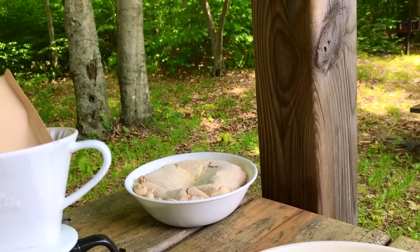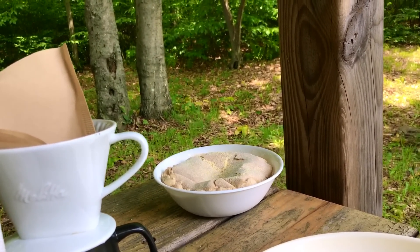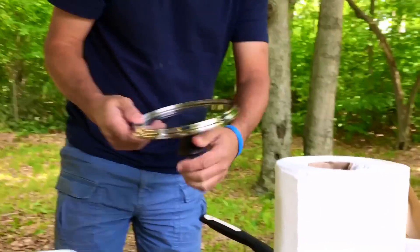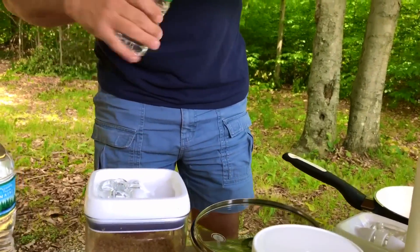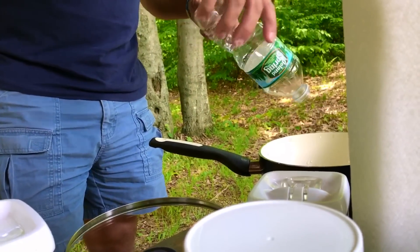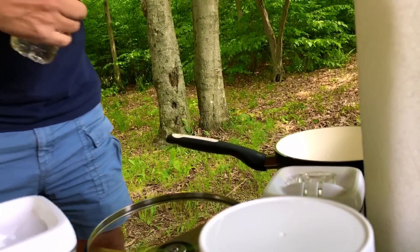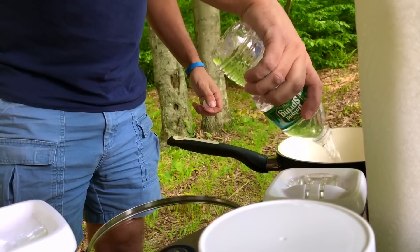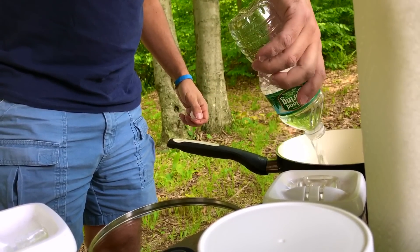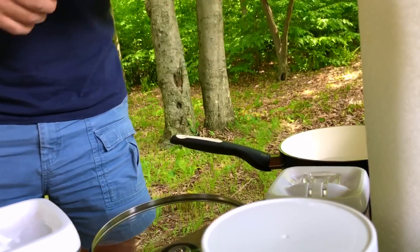I think we should heat up some water for coffee. We only have one burner available, so we're gonna heat up some water for coffee, and once the water is done then I can start doing the eggs.